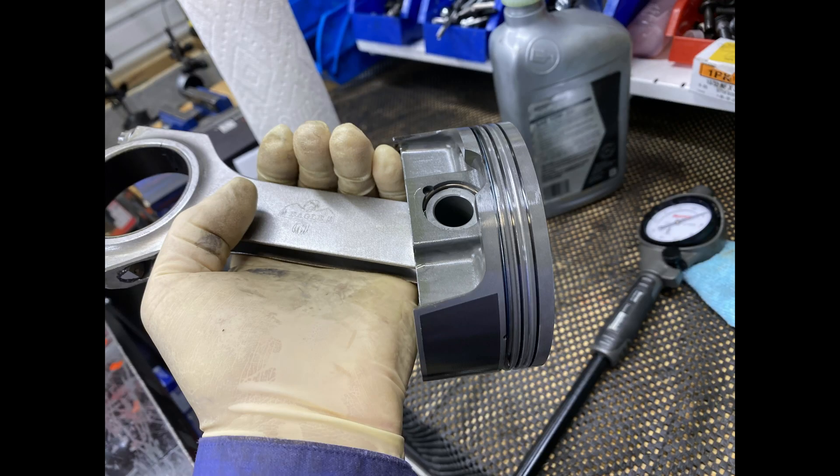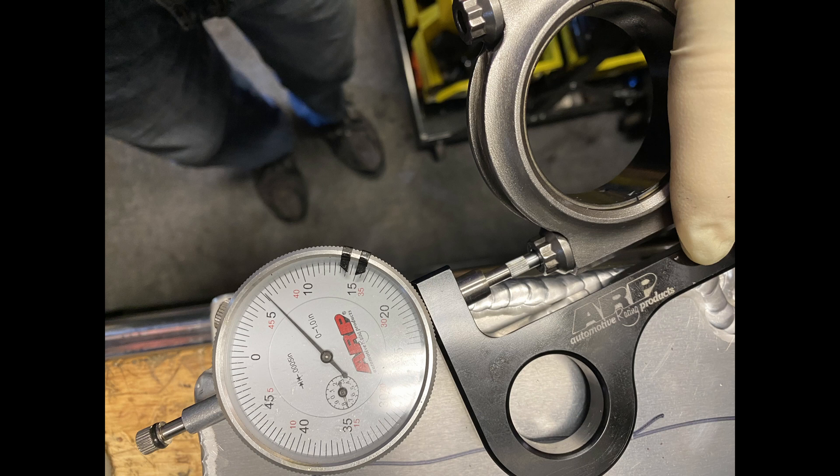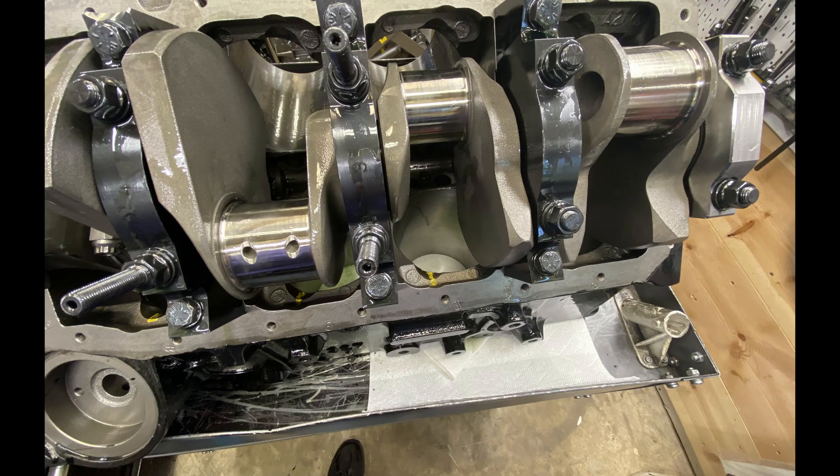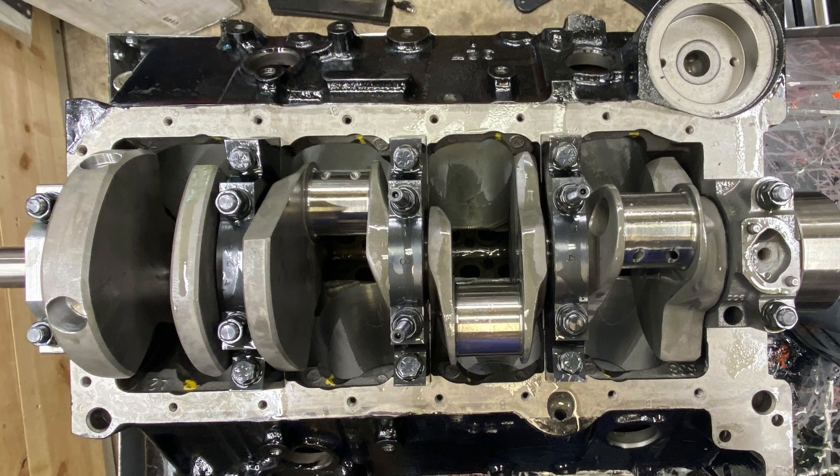Hello everybody. This is a slideshow type of video introducing engine number 120. It is a 397 — I call it that because it's a 40 over 395 cubic inch engine. Also with the Eagle rods, those bolts stick out quite a bit. Now you have more stroke so you have a lot of clearance work that you have to do.